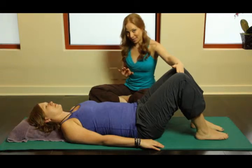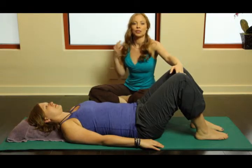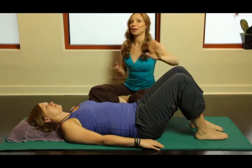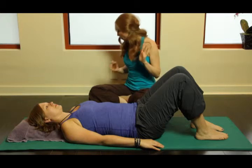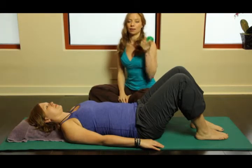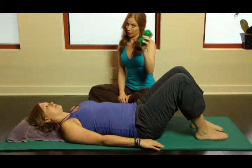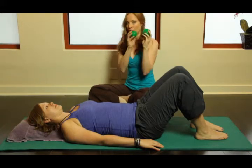We want to give our clients a little bit of extra feedback. As a teacher, you can't be with each and every client individually, especially in a mat class. So we're going to use these little guys — little squishy green spiky balls. They're like a hot commodity at our studio.